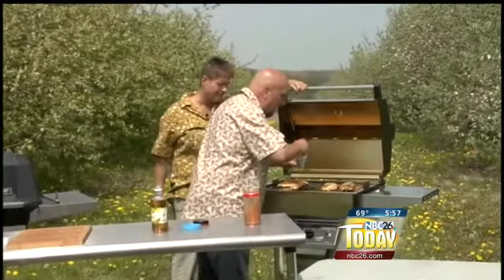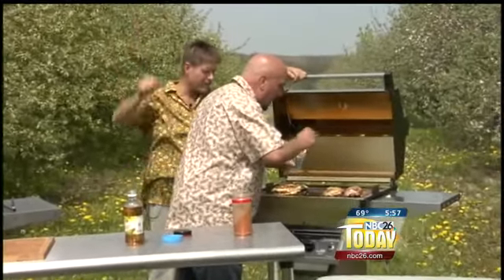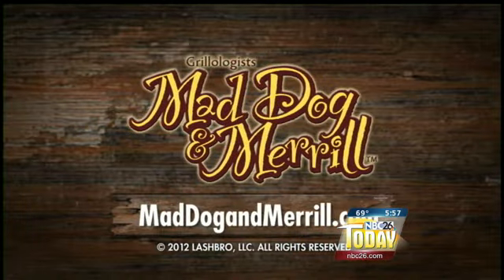Happy grilling, folks. We'll see you later. Just like what mommy used to make — and then daddy made some, and then his daddy made some when I was younger. I never cooked.